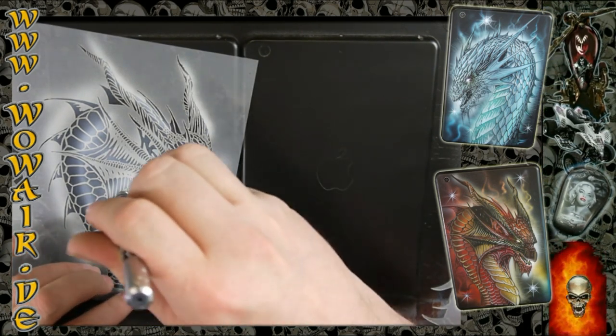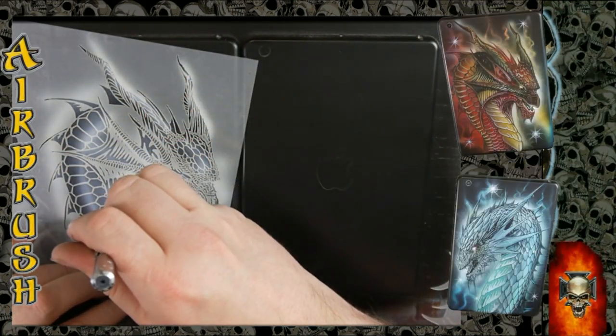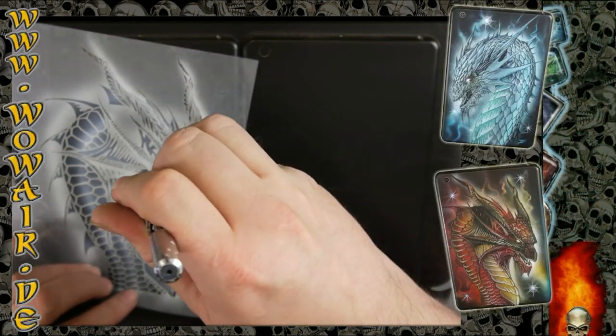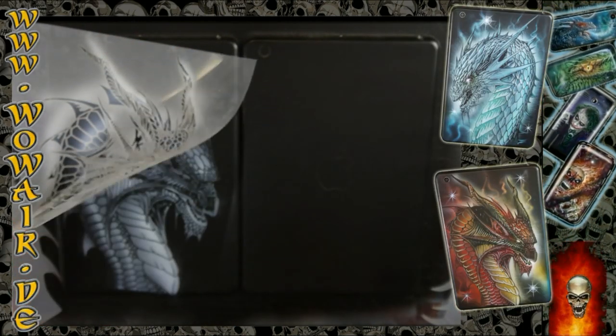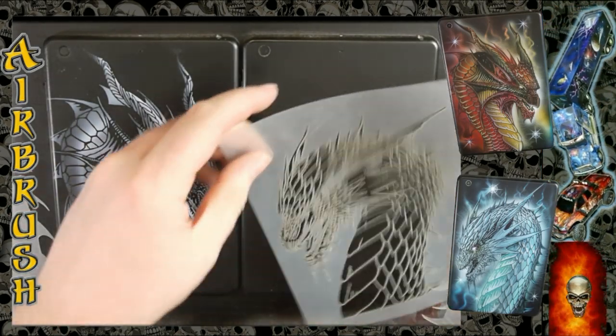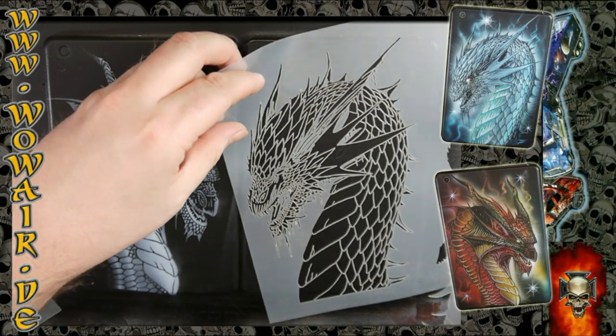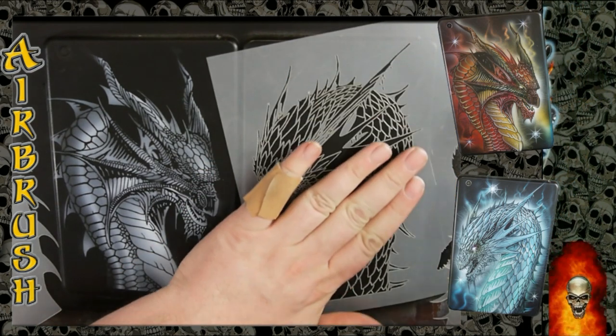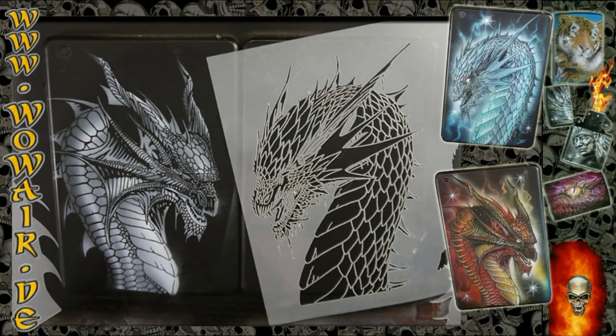I'm looking for some highlights and structures in the dragon and trying to follow the scales of the dragon so that you can see the volume of this snake body or dragon body.